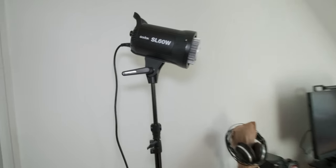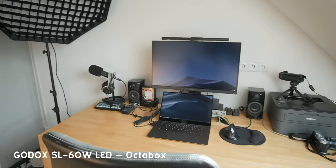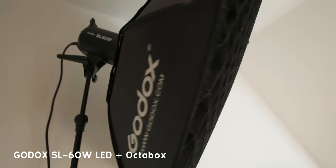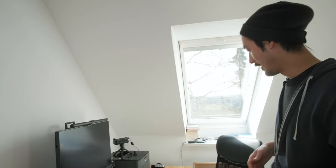Let's do a little tour. This is my main light here — the Godox SL60W. I usually use a softbox for that but this room is too small to keep the softbox on the light, so it's in my living room and whenever I need it I grab it. And then let's go to my main desk.